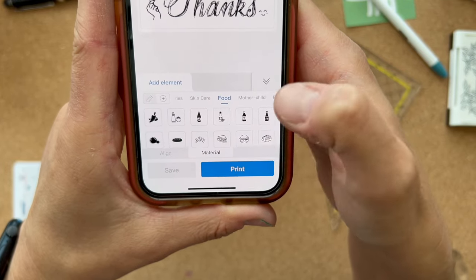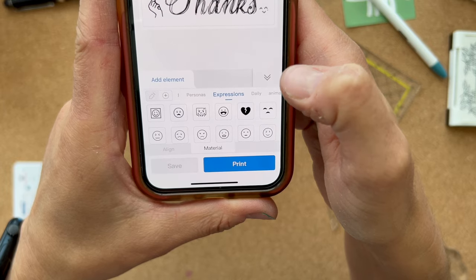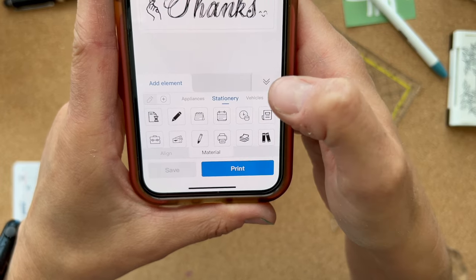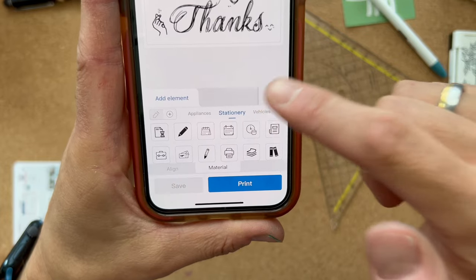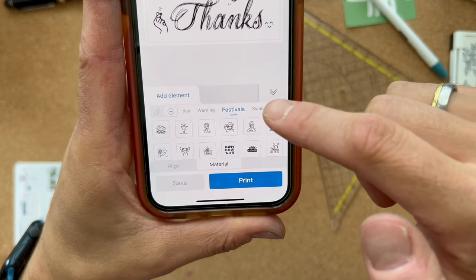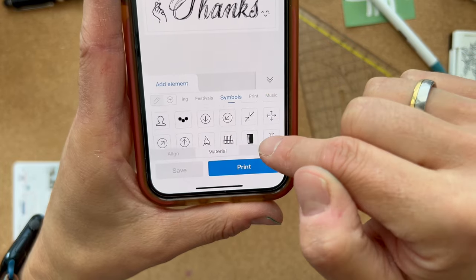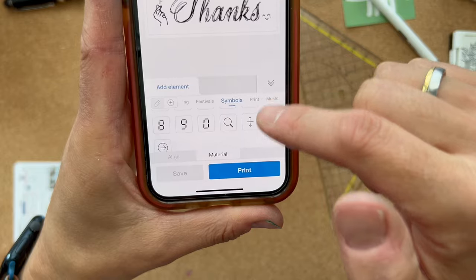There are icon categories: burger, sushi, mother-child personas, expressions, daily animal, weather, applications, appliances, stationary, vehicles, warning, festivals. There's a Halloween pumpkin right there. There are symbols too — it goes all the way down, so I could probably find a YouTube icon in there. It just wasn't scrolling before.